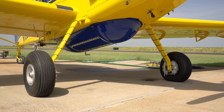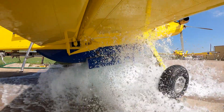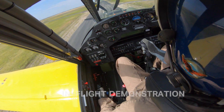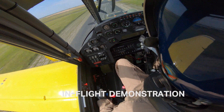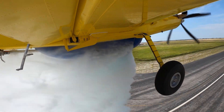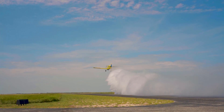Five, four, three, two, one. One thing that our customer operators will really enjoy about the Air Tractor Gen 3 system is our worldwide dealer network. Parts expertise and customer service are available globally with one phone call.